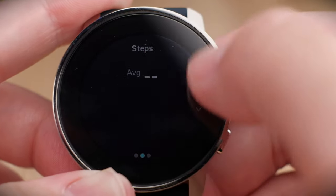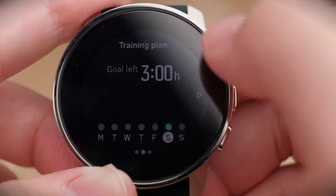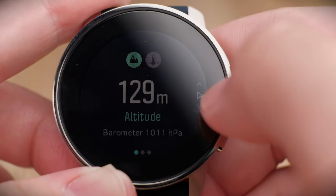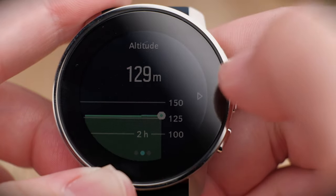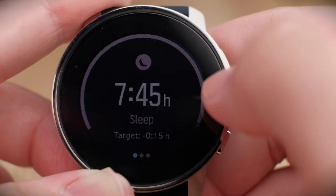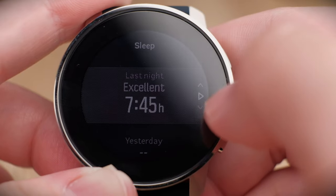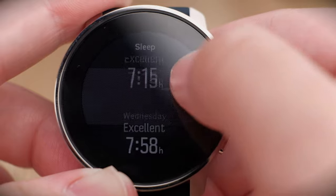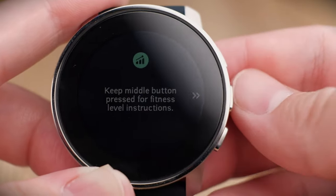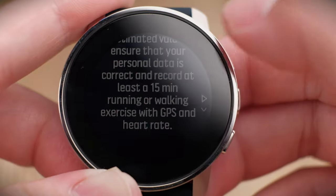Swiping down further shows your pedometer with weekly averages, then a training summary giving an overview of how active you've been. You can also check your altitude and barometer — useful for predicting weather like rain. Swipe down again to see your sleep status, including hours slept and a detailed sleep quality breakdown. Finally, there's a fitness instructions widget where pressing and holding the middle button reveals personalized fitness information.